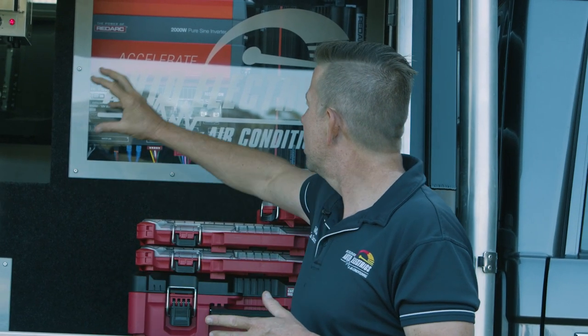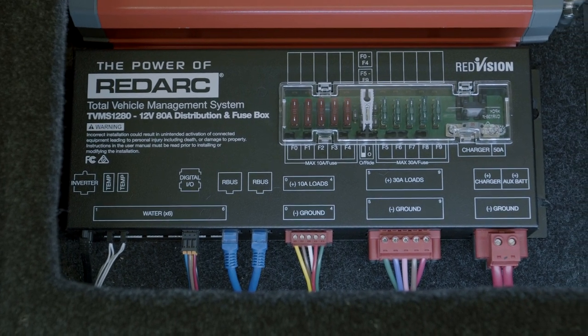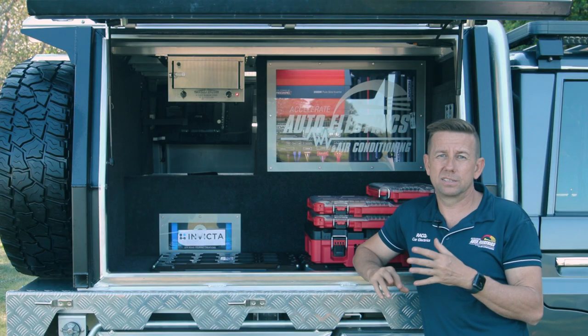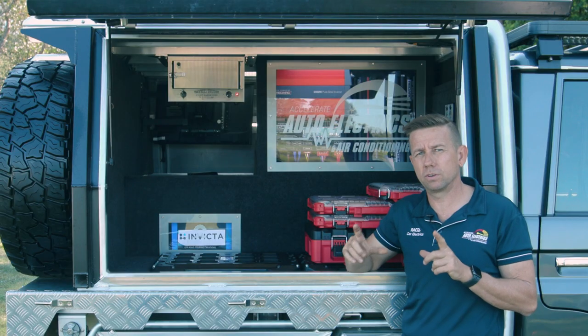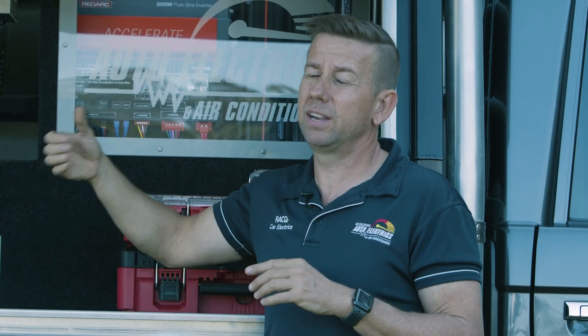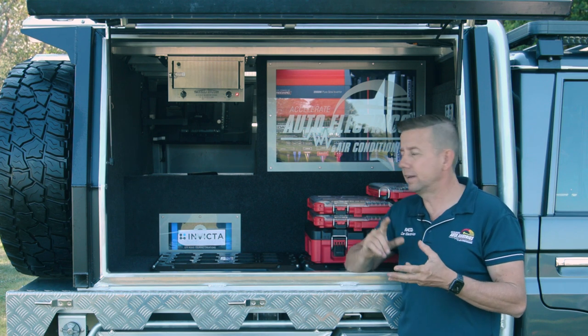Now we've got all that power — what to do with it? All that's controlled by the Redarc TVMS, which stands for Total Vehicle Management System. It's got a couple of different features and does some really cool stuff. The first thing it does is monitoring — the display is over the other side so we'll show you all of this. It will show you all the ins and outs for your battery: current in, current out, and percentage left. The other thing it does is control all your switching — these wires here — with 10 channels of things you can switch, using programmable soft keys on the screen. It also does temperature sensors, which we've used for the fridge and freezer — one in each. It can also do four water tanks, though I haven't used that feature, but it's a great feature for a caravan.